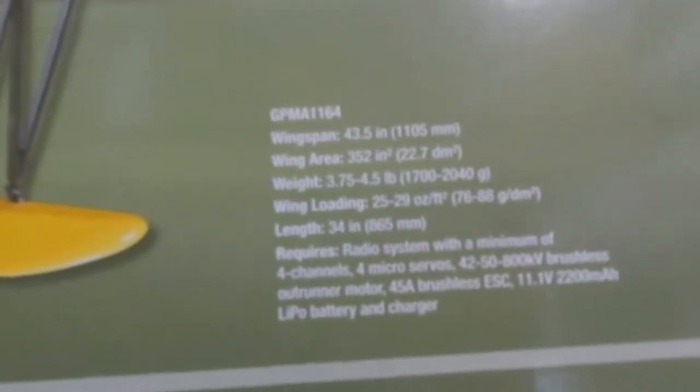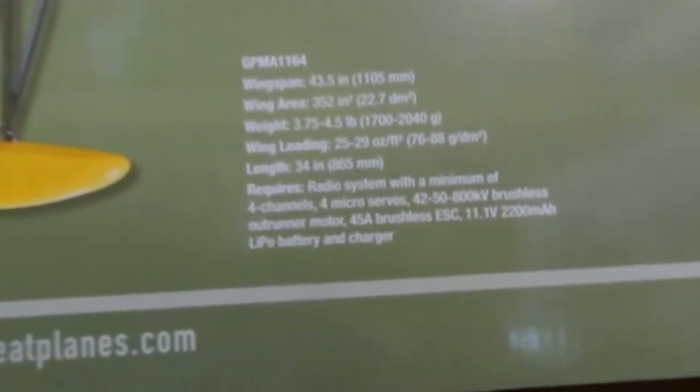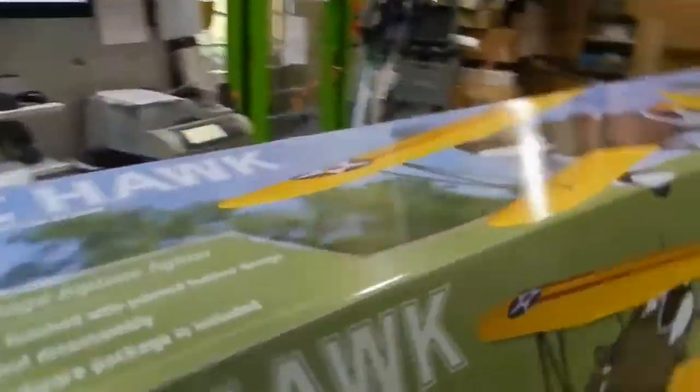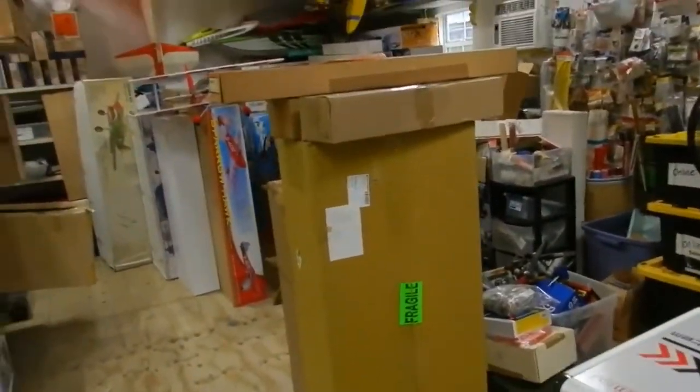43-inch wingspan, 45-amp ESC, and 800kv brushless motor. If you need a power system for it, I've got a box over there with a couple hundred electric motors in it, and we'd love to get you hooked up at a great price — we'll talk.